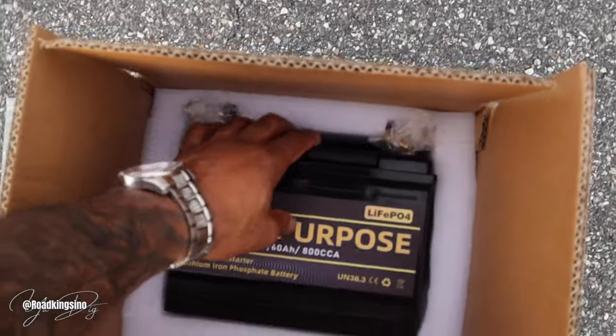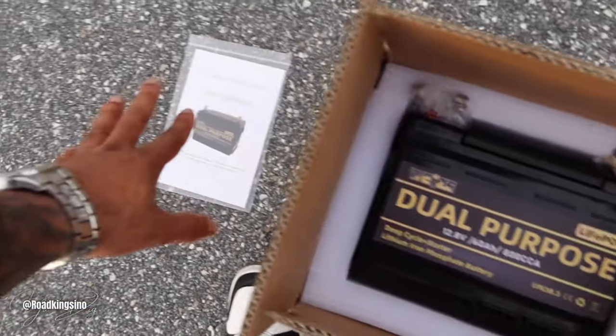Let's grab the battery. We'll talk about it a little bit. It came really nicely packed.